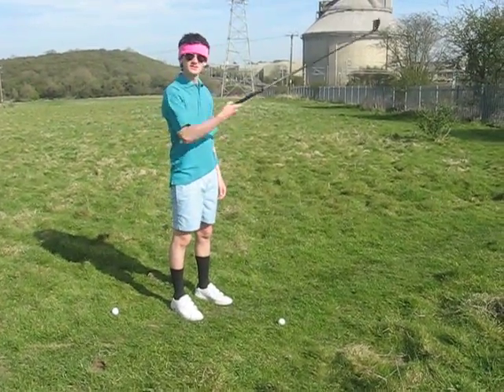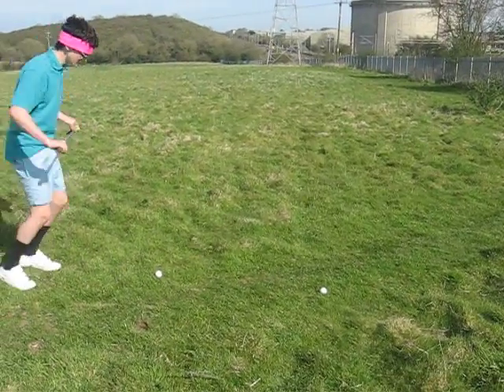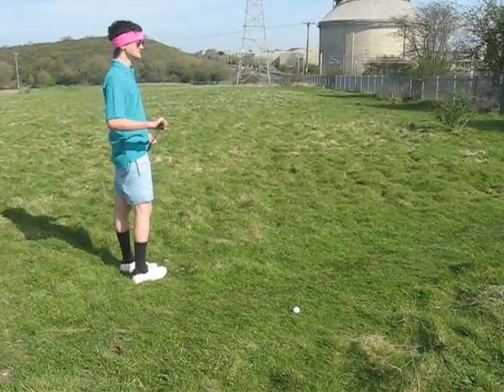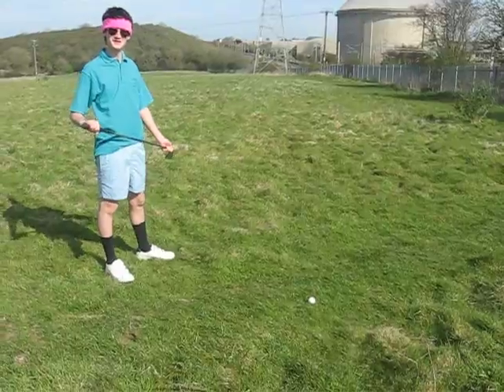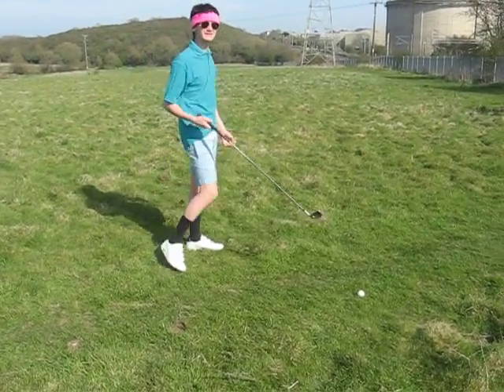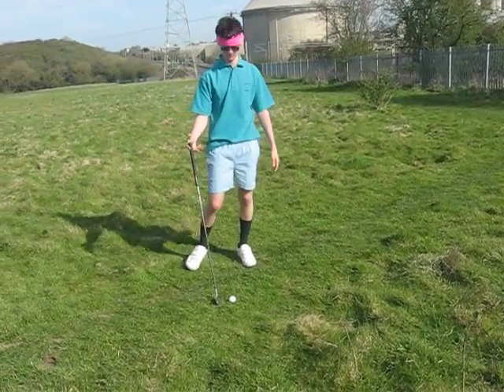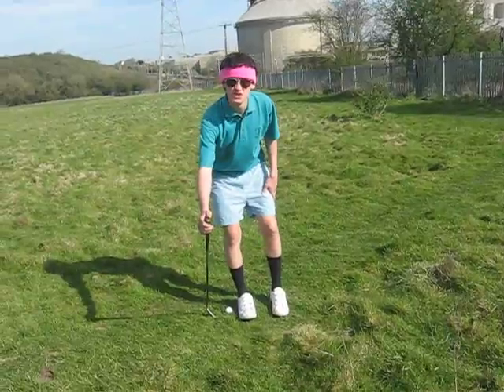This ball closes the pin. What am I going to do? I'm simply going to blow that ball away, take this shot. Now I continue on with my shot. And that's the cheat shot.